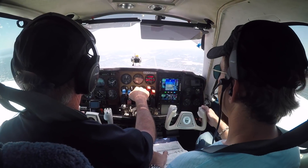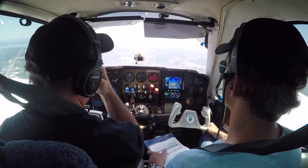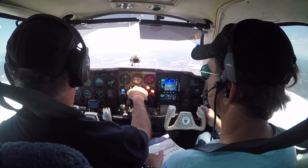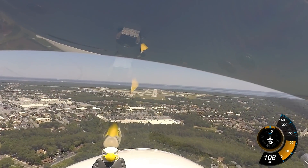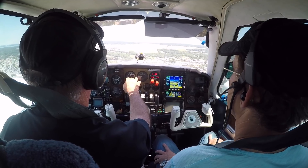Tower, Baron 3175 Whiskey on the visual. Baron 3175 Whiskey, Pensacola Tower, runway 8, cleared to land, wind 020 at 8. Runway 8, cleared to land 020. 500 feet, 3 green, cleared to land.